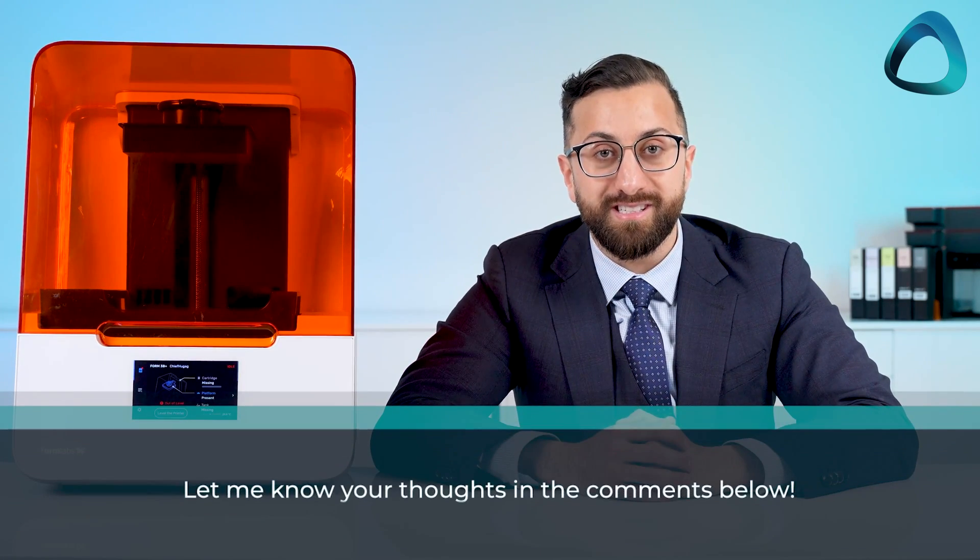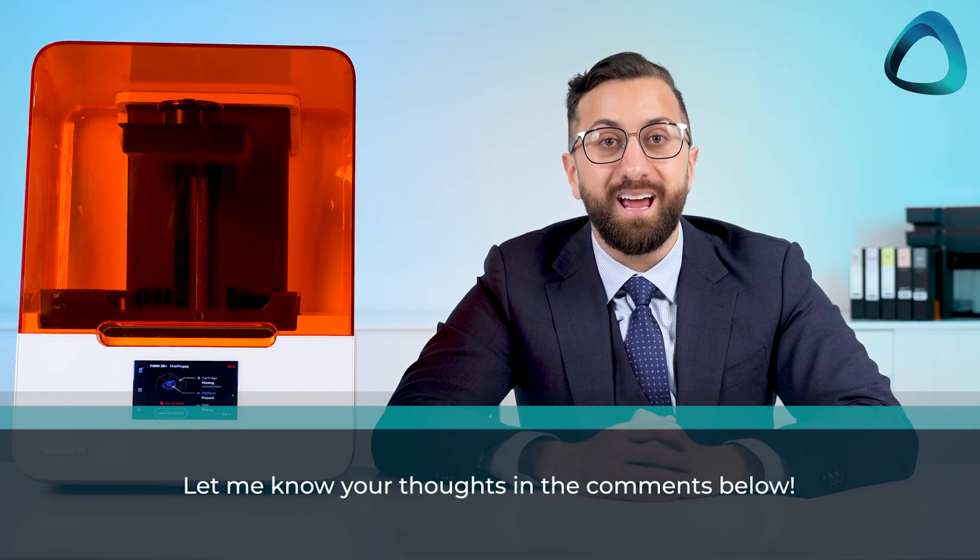Overall the printer and its technology works well — it does the job. The company has good hardware and a proven workflow. It is now up to the market to decide if SLA printers can compete with the large influx of LCD and DLP printers being released. That is everything for this review of the Formlabs 3B Plus 3D printer. I'd love to hear your thoughts — leave your comments below and thanks for watching.